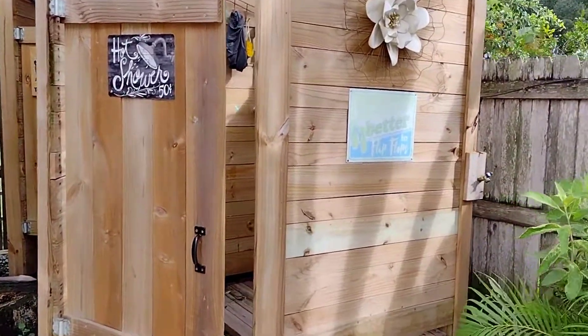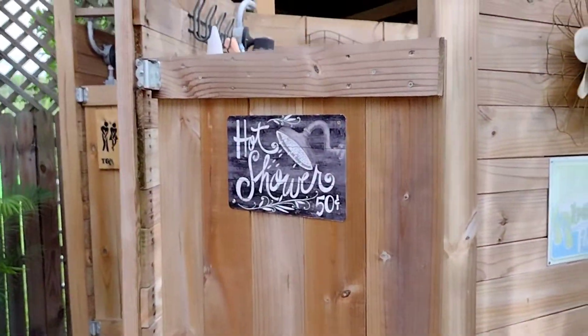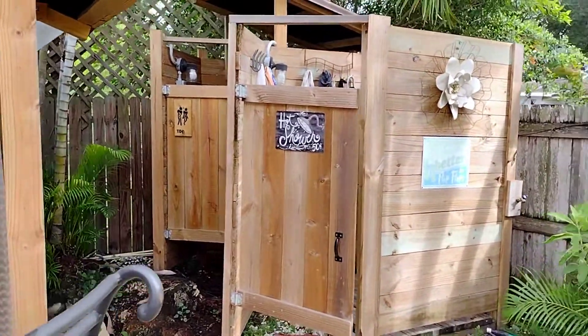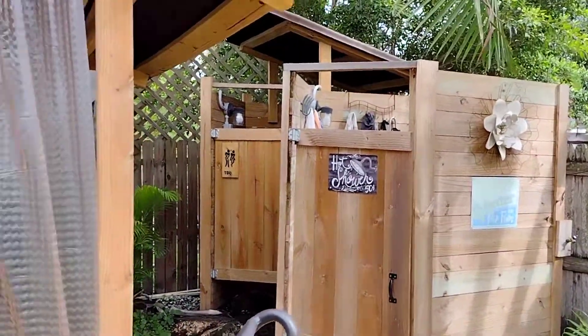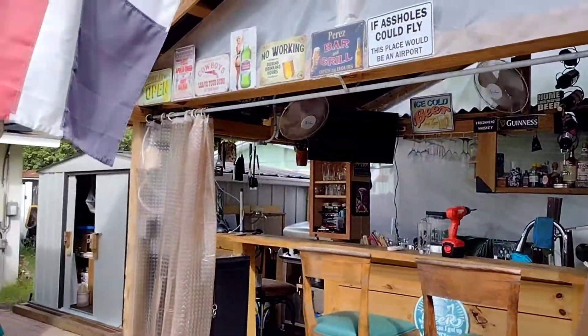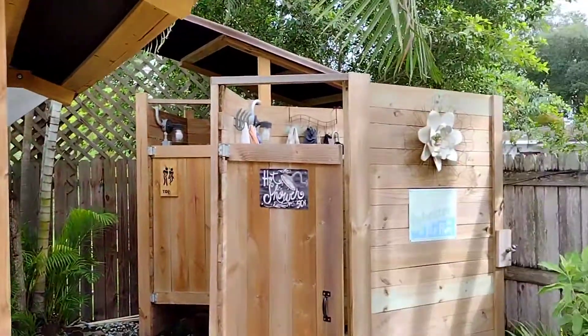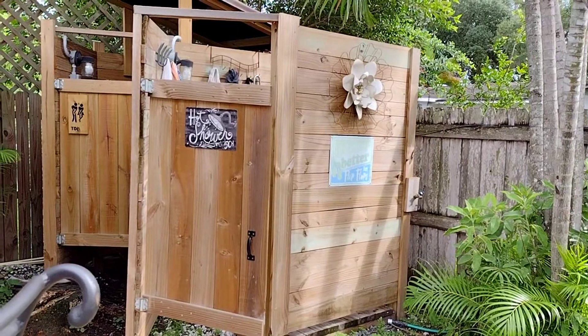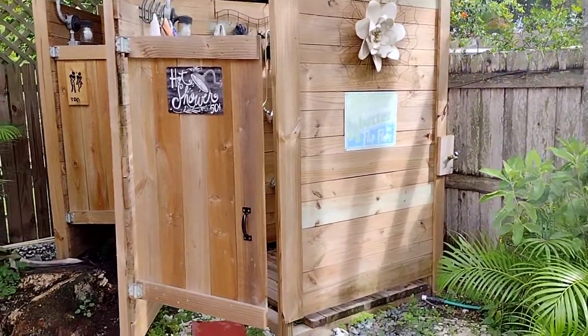All right, so as you see here, this is my outdoor bathroom area that I built. This is what it looks like. And it actually sits right next to my bar — this is the bar. But anyway, we're going to concentrate on the shower today first. So this is the shower, and as you can see on the side, we've got a restroom also, a bathroom. But right now we're going to look at the shower.